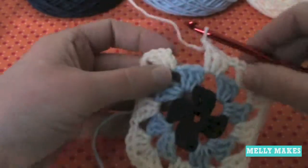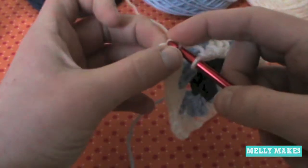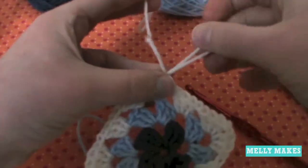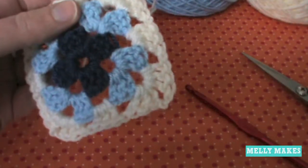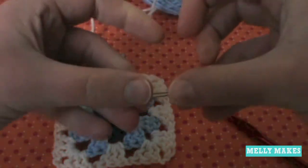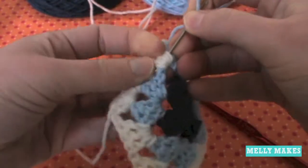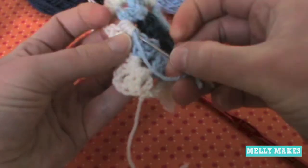Chain one, find the top of your post made of chain three and slip stitch into it by pulling through all the loops, then chain one to make the whole bit secure and tight. Pull your yarn through and snip it off. Get a darning needle or tapestry needle and pull it through the back of the double crochets, then double back on itself.